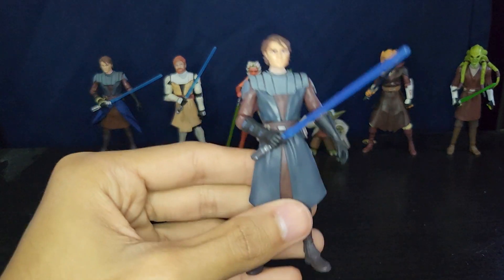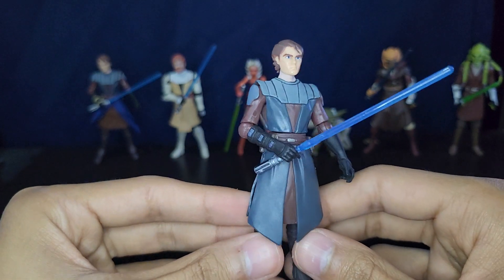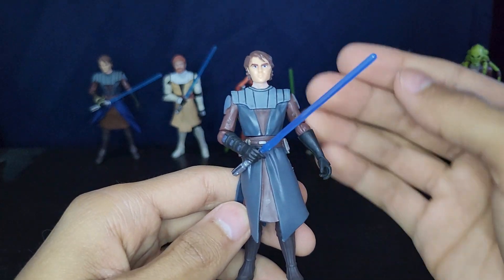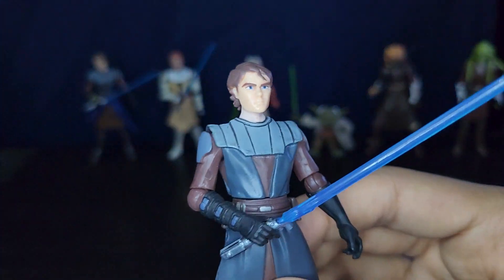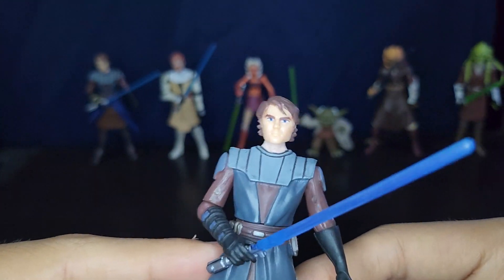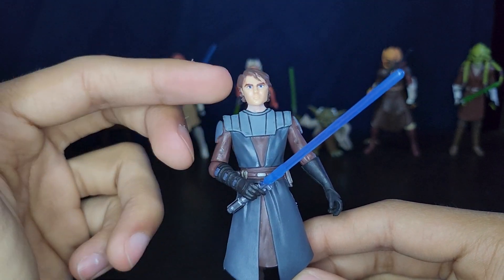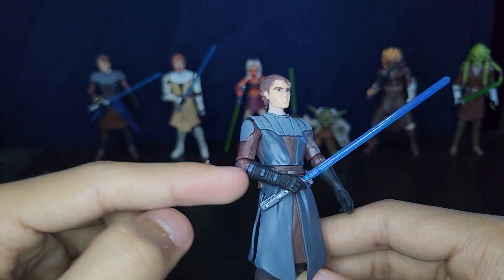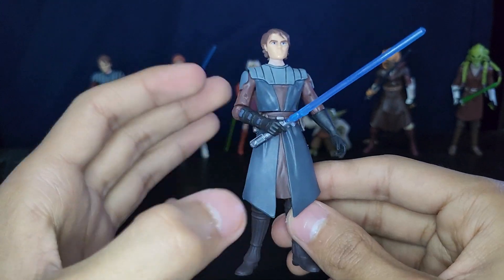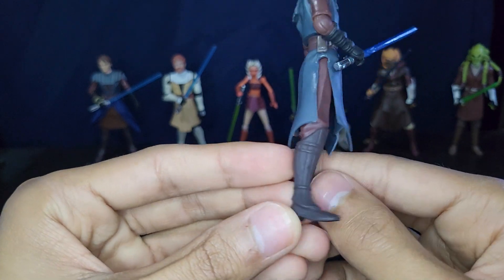I'm surprised I got all these guys to stand. Here is the first Anakin — I do have reviews on all these guys except Kit Fisto. This is the first Anakin that came out first in the whole line. He looks pretty good from the neck down; the head sculpt is alright for 2008. He has really nice articulation — ball hinges and swivels — but once you get to the waist, all he has is leg swivels, which really hinders this guy. He was released in the first wave, with no knees or anything.